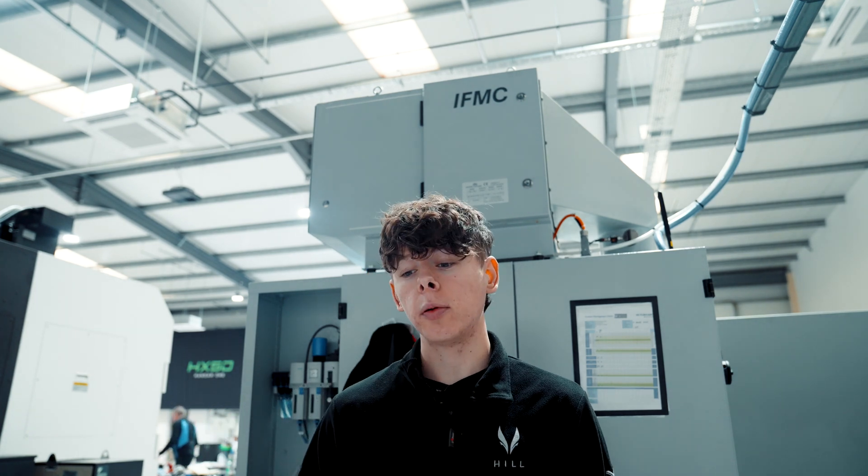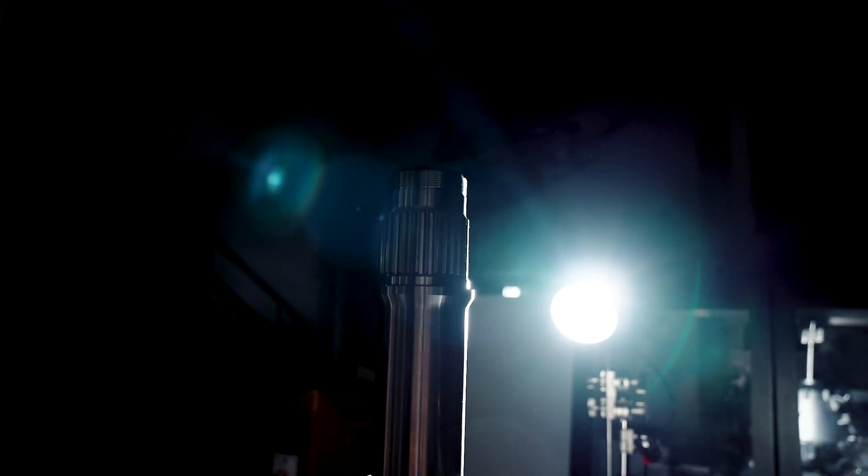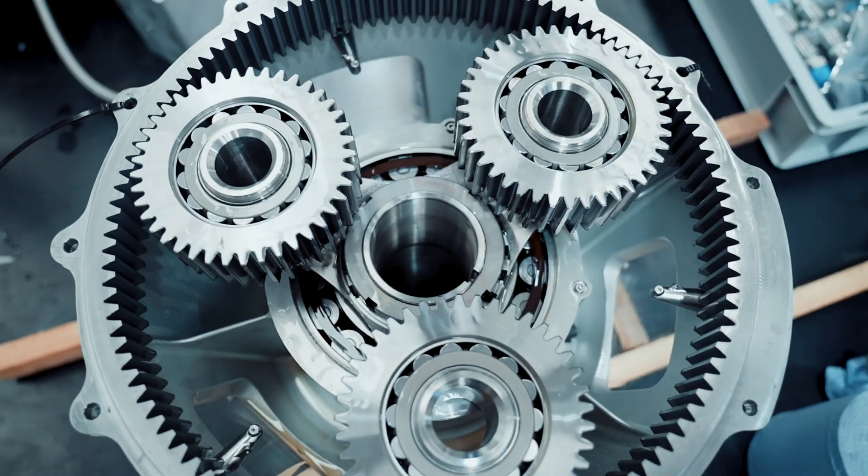We have to make sure that we make a gearbox that can not only withstand the torque and the power and the different temperature environments that the aircraft is going to operate in, but we need to be sure that it's going to do that for the full 5,000-hour life — day in, day out, no matter how it's used in practice. That means every little detail and every little part of the process has to be absolutely perfect.